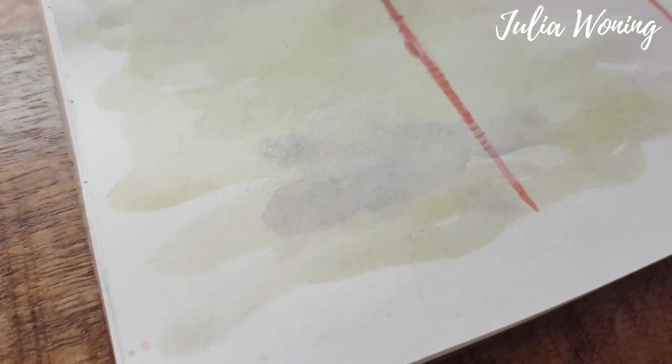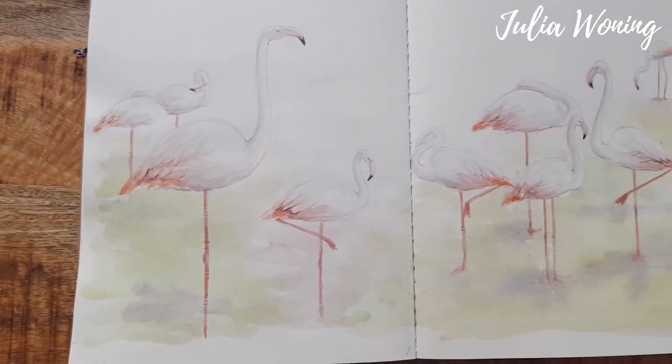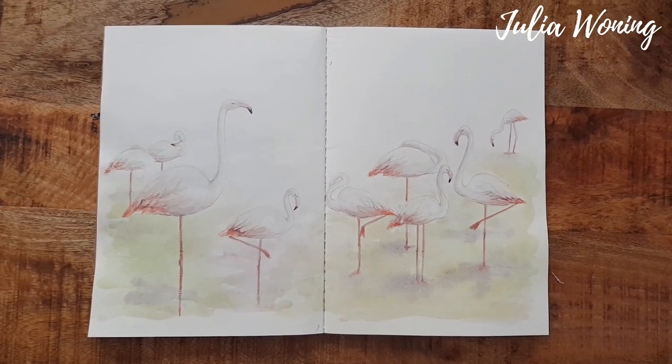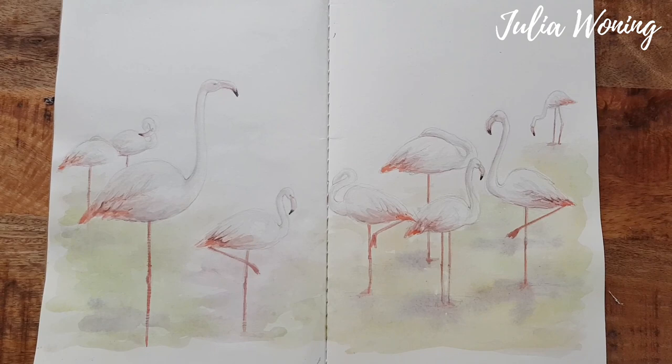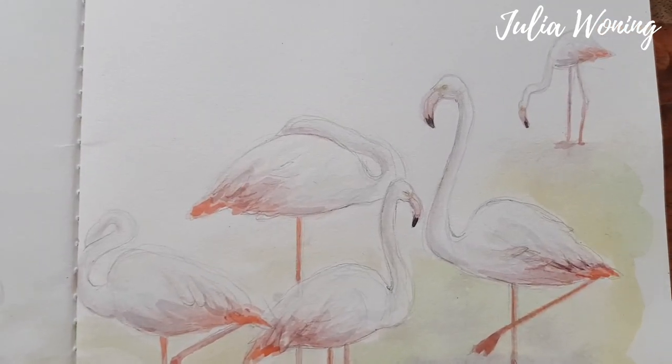And here you can see the final result of a morning drawing and painting with the Derwent Paint Pen Set at the zoo in Rotterdam. Hope I inspire you just to try it yourself. And till next time, bye!